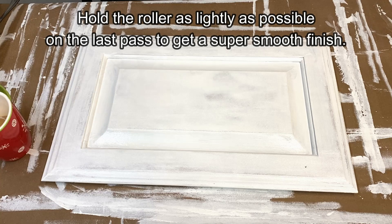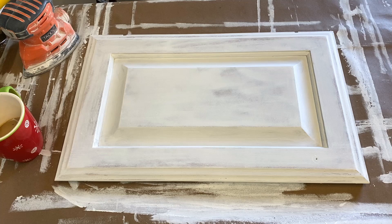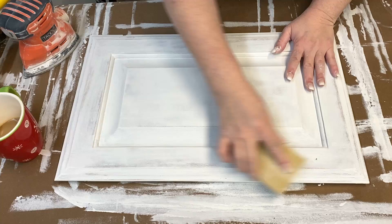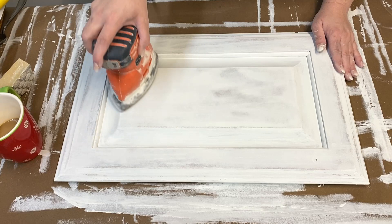Let the paint dry for 16 hours before sanding. Since this is our last time sanding, use a sanding sponge or block to sand the edges because it's a lot smoother and the electric sander can sometimes burn the edges — meaning take off too much paint — and we don't want that. Use your sanding sponge on the edges and use the electric sander with the 400 grit sanding pad on just the flat surfaces, going very lightly and feeling with your hand to see if the surface is smooth enough.